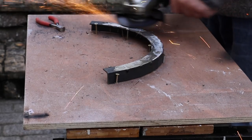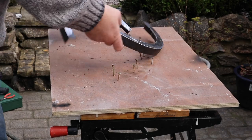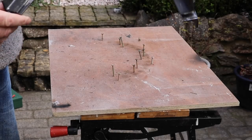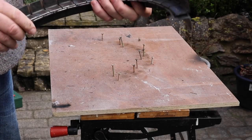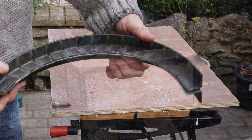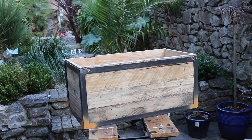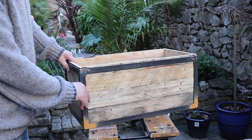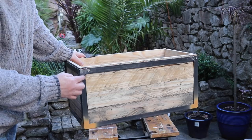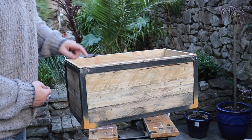I'll weld all of these up and grind them down flat. Obviously I have to do this twice and they should both be exactly the same size. Having made up the box, I've added more struts going across, joined them all up, welded and ground them down, doing the same with the lid — pulling struts across.